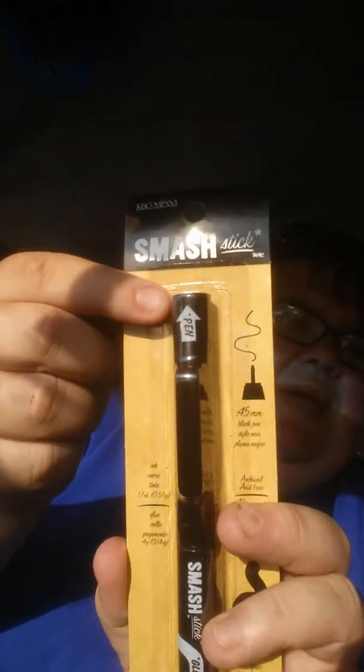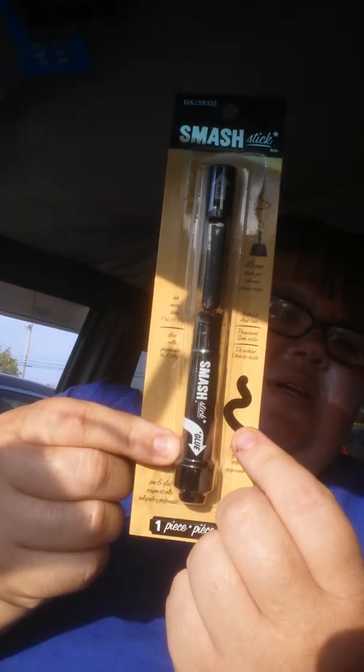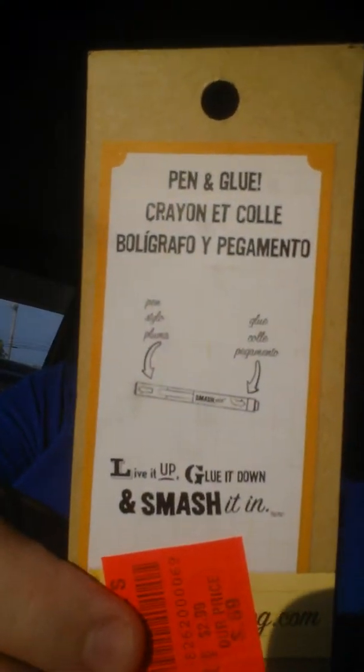And I found this K and Company Smash Stick. Probably should have got two of these. I don't understand — one end says pin and then down here it says glue. But I'm thinking it's going to be like this swirly thing, and then this is going to be a fine tip. Live it up, glue it down, and smash it in. Their price was $2.99 and this puppy was $0.69. I'm like, oh yeah, I need you in my collection. Now I wish I would have got two of them.